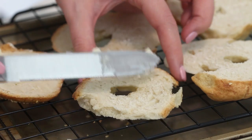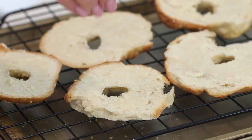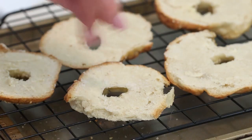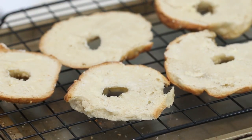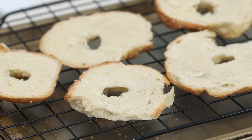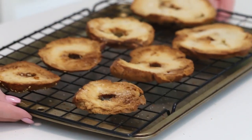Then spread a thin layer of butter onto each bagel and sprinkle lightly with salt. Place them onto a wire rack on top of a baking sheet — and this is important because with the bagels sitting on the wire rack, the heat will be able to reach all sides and you won't have like one side of the bagel that's soggy. And bake them at 375 degrees Fahrenheit for 15 to 20 minutes or until they're crispy, and you are done.